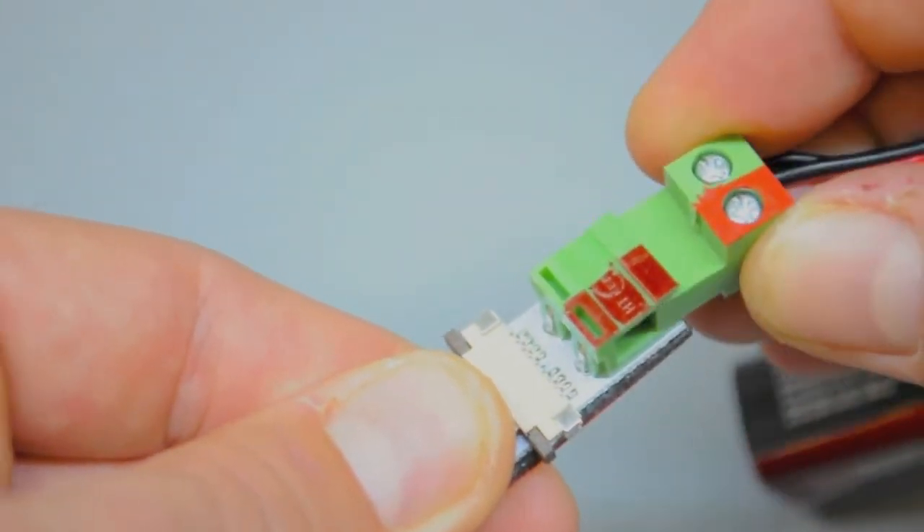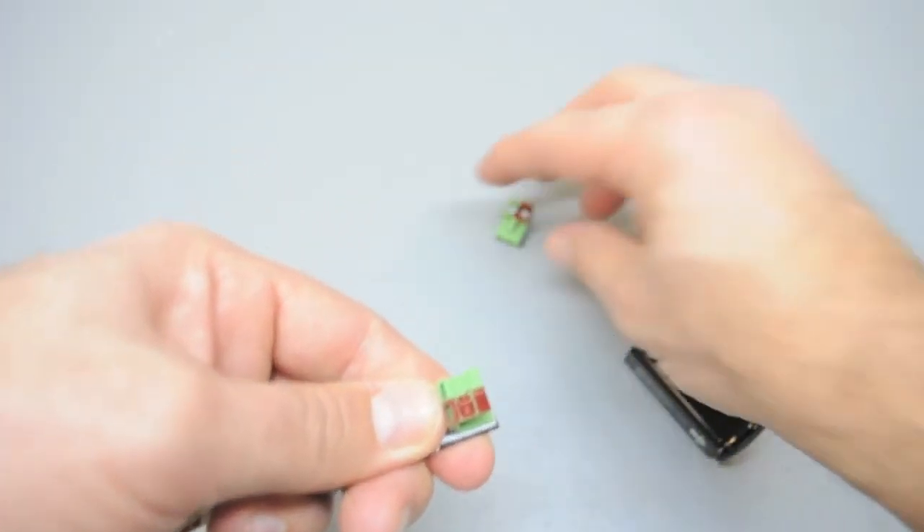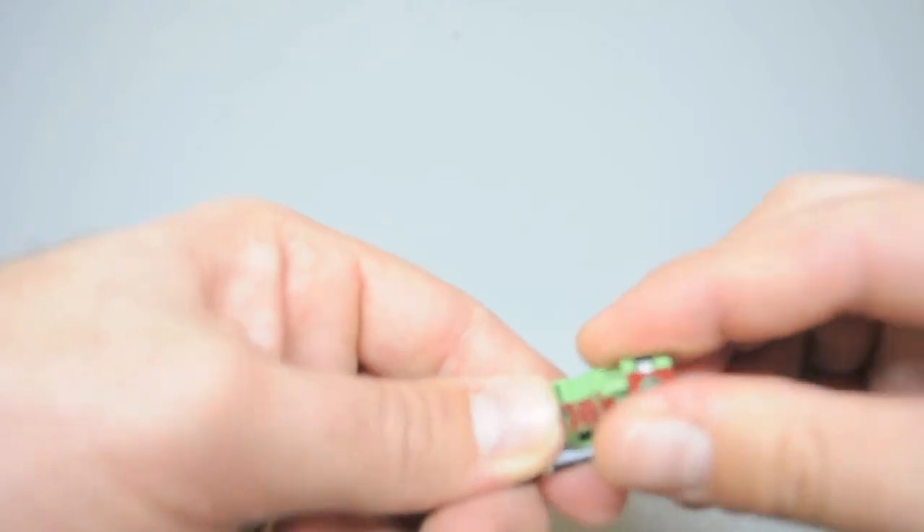Remove the screw terminals from the LED strip and insert the matching 9V testing connector. Use this battery test as a quick tool to double-check your terminations before installation.